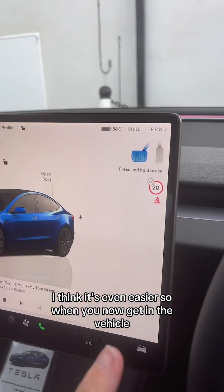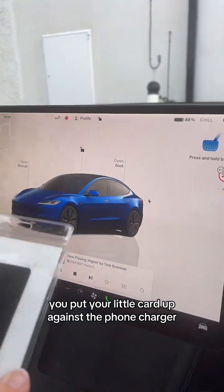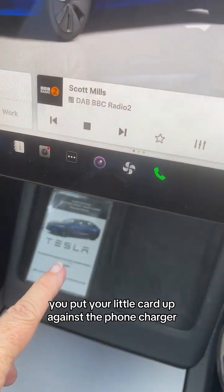If you already drive a Tesla, this is a really easy transition. And if you don't already drive a Tesla, I think it's even easier. So, when you get in the vehicle, you put your little card up against the phone charger.